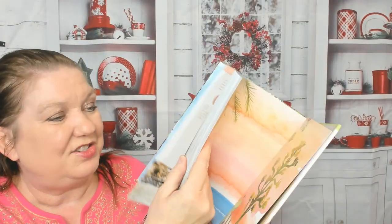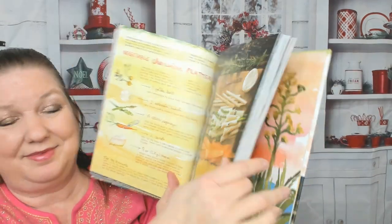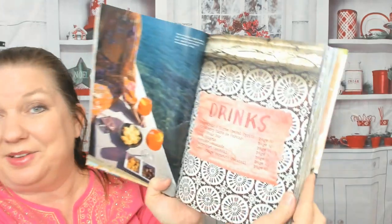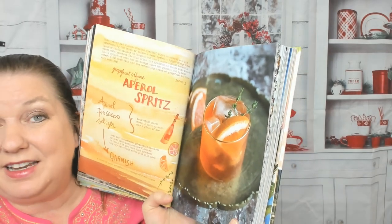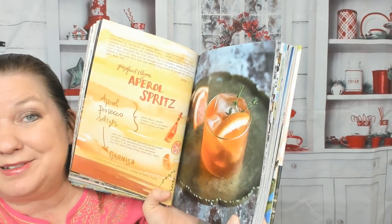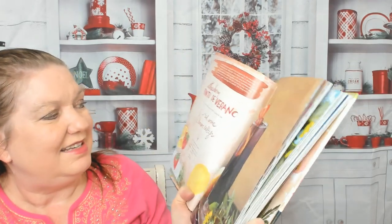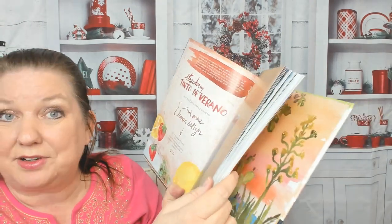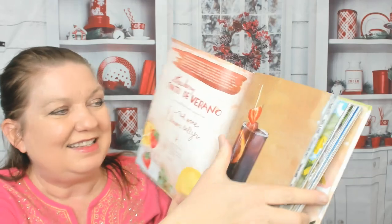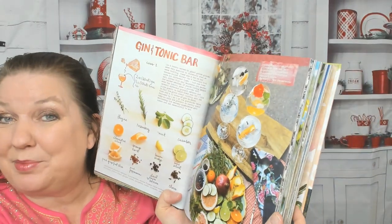Let's skip ahead to the next chapter — I can't show you the whole book, though it's so colorful I want to show you every page. Here's the drinks chapter. There's a drink I have often in the evenings in the summer: an Aperol spritz. There's also a Tinto de Verano — that is red wine and lemon seltzer. I actually have both of those ingredients in the house right now! And there's a gin and tonic bar setup and lavender lemonade.